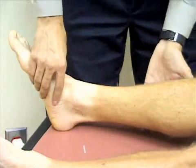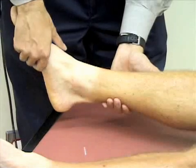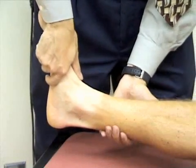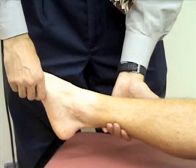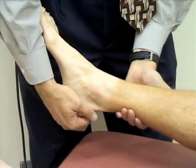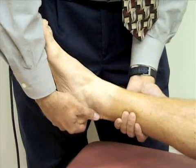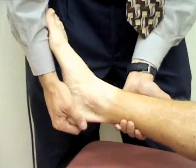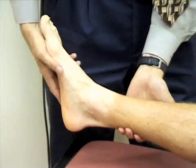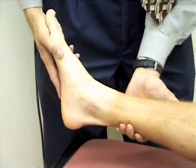Now we assess range of motion at the ankle. I'll support his leg and check flexion by grasping his midfoot and pointing his foot toward his head to dorsiflex the ankle, then away from his head to plantar flex it. Next I'll check inversion and eversion — grasping the foot at the heel, rotating it toward the midline to invert and away from the midline to evert. Then I'll check adduction and abduction by moving the foot away from and toward the midline.